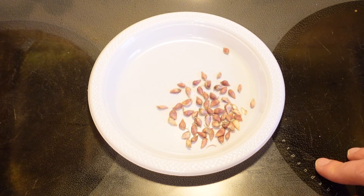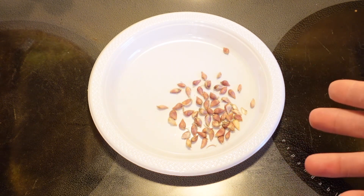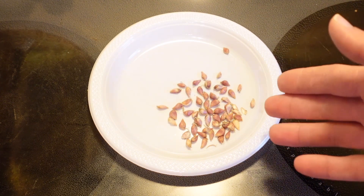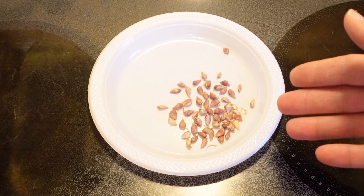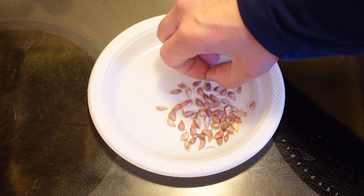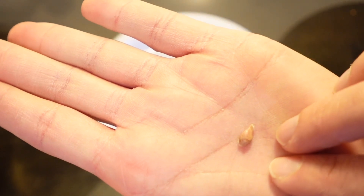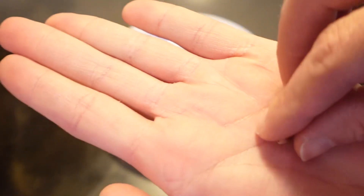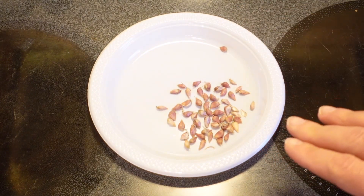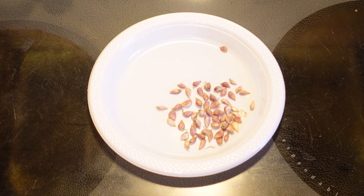Last year I grew hardneck garlic from Josh at the City Stead. I allowed some of the scapes to actually go to seed, and these technically aren't really true seeds — these are called baubles, baublets, or pups. I kind of like 'baublet.' Essentially it's just a mini clove of garlic. These are actually true to the parent plant, so in two seasons it's going to be an identical clone to the garlic I grew last year.